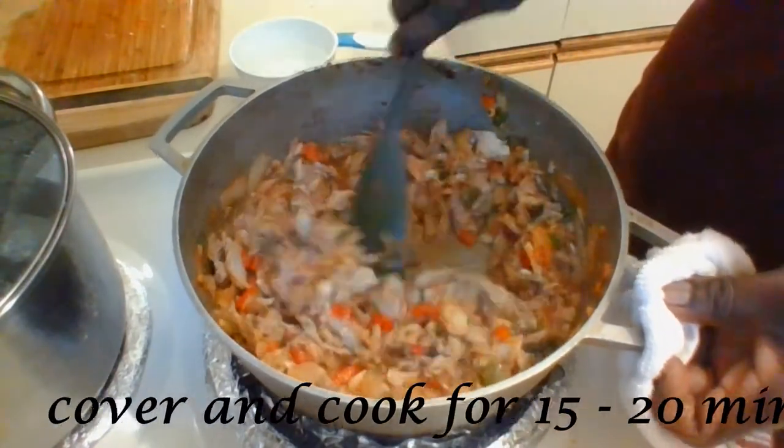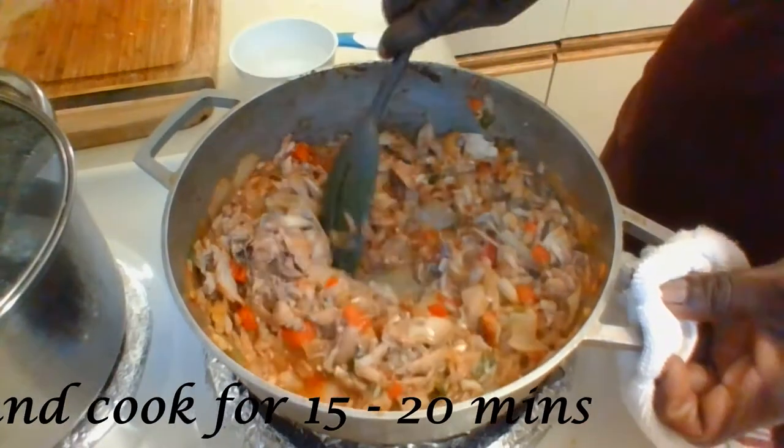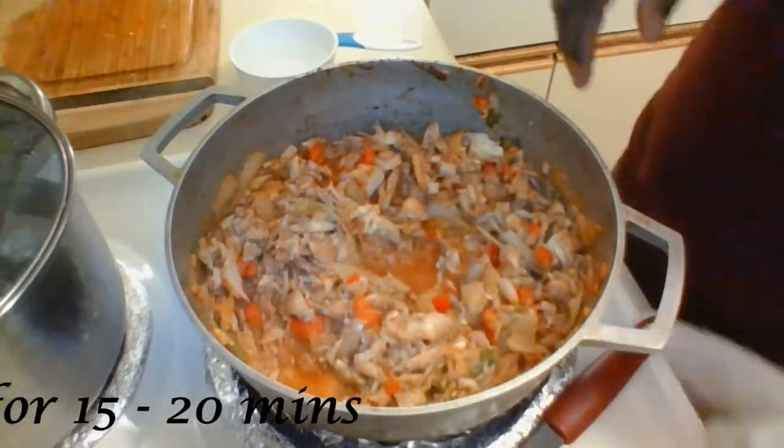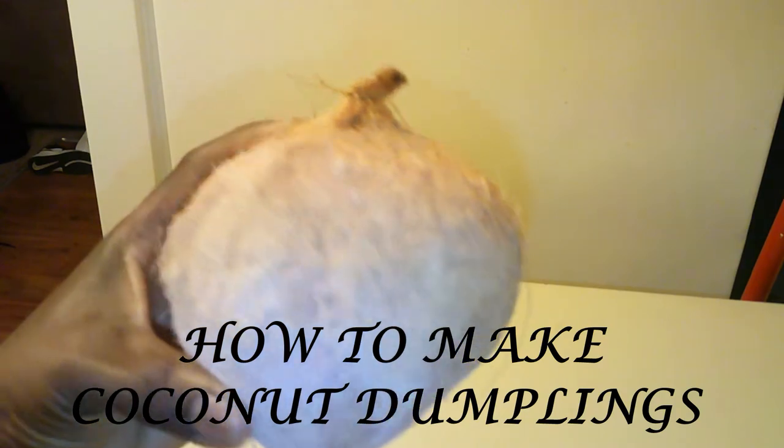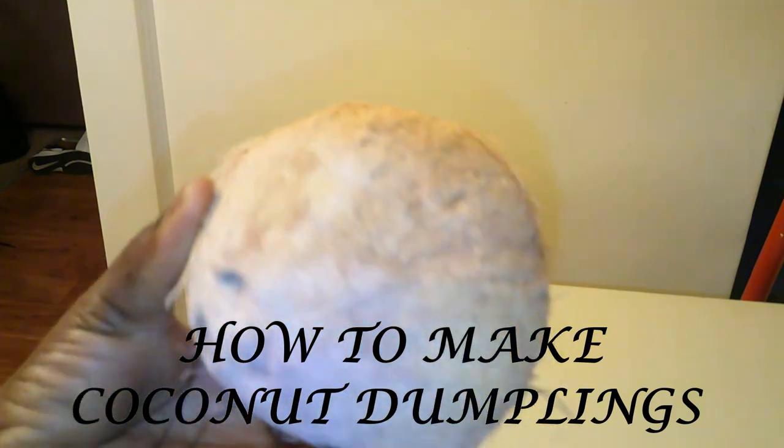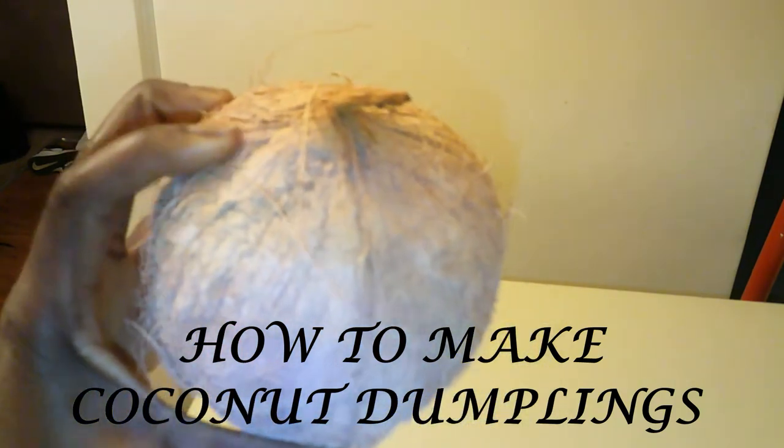Once the cooking process is completed, remove it from the heat and set it aside. I'm now going to make coconut dumplings. Coconut dumplings and sawfish go so well together — it is a delicious dish that you have to try. Here I have a coconut that I got from my local supermarket. On the outside is a very hard shell which has to be cracked open; inside there is a solid white meat that has to be removed from the shell.